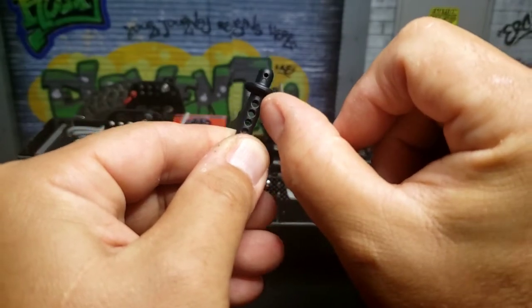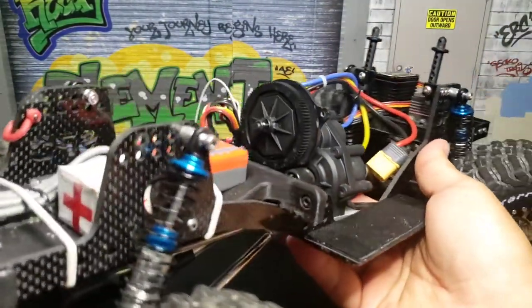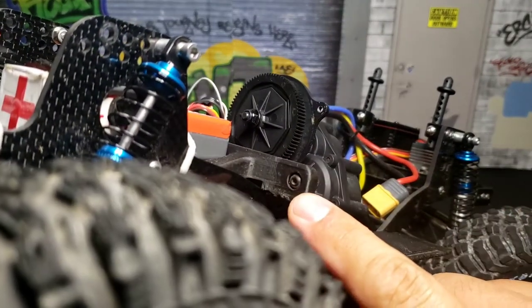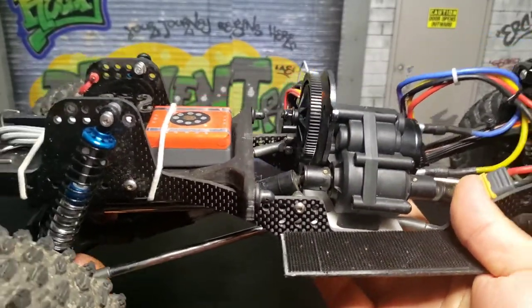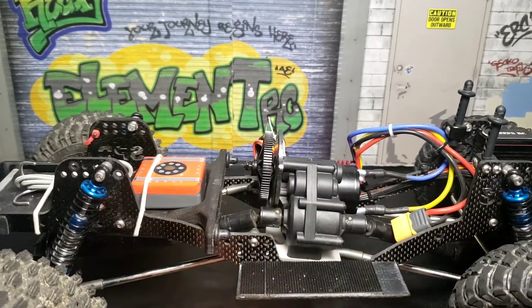Then I tapped a screw at the end of it and put a bolt at the end. That's about it — just something simple and easy. I've seen people use many things, but whatever you have works. I chose this just because it's a cleaner finish.